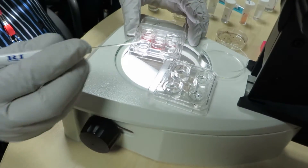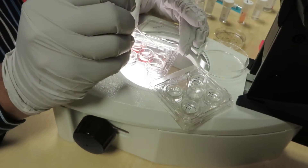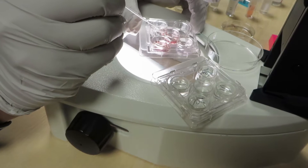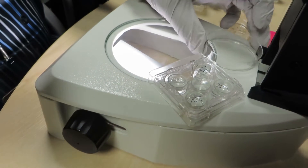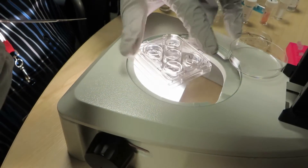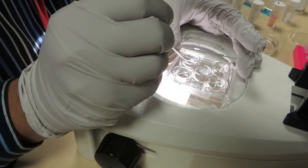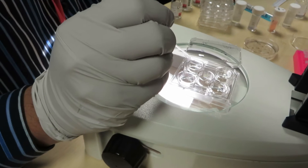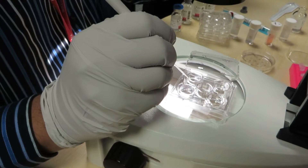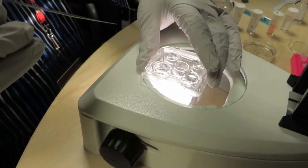Once we get the blastocysts, they are ready to be vitrified. The first drop, V1, is just a wash — you wash the embryo, and you do this whole process on a warm plate, because the dish has been warmed at 37 degrees for one hour before use. No need for gas, just warming. After washing in V1, put the embryo in solution V2 with minimal carryover, for two minutes at 37 degrees.